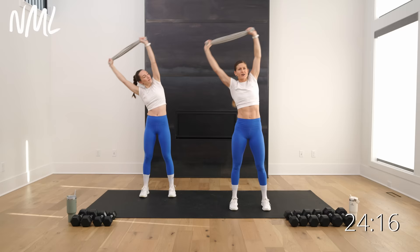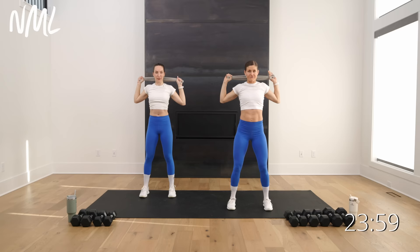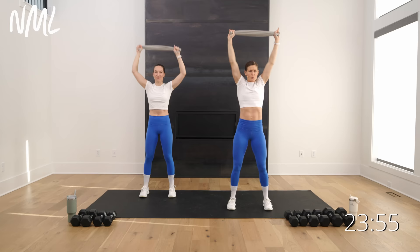Now take this towel, make sure you're pulling on each side, and go behind the head and up — little lat pulldowns. Activating the lats, the back, your back wings, whatever you want to call them. Just pull down and big up. Core stays nice and tight, soft bend in the knees. Two more — pull down and up. Last one — pull down and up.